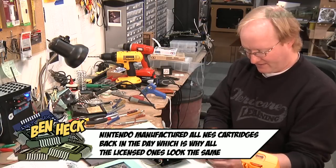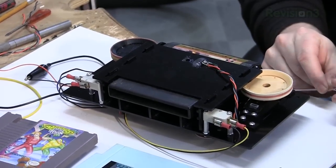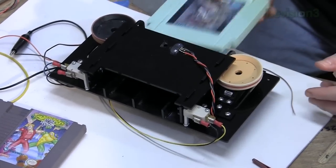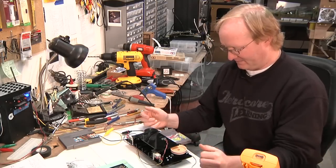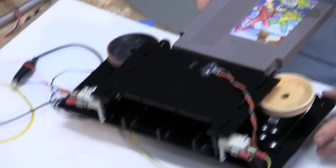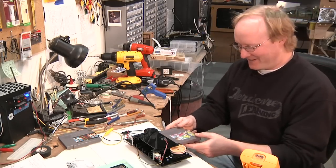Duck Hunt loaded. Let's eject it. Let's try another game. Let's pop this sucker in and see how it is. Seems to work pretty good. Anybody came out in a hurry. This is fun. Man impaled by Nintendo Cartridge.